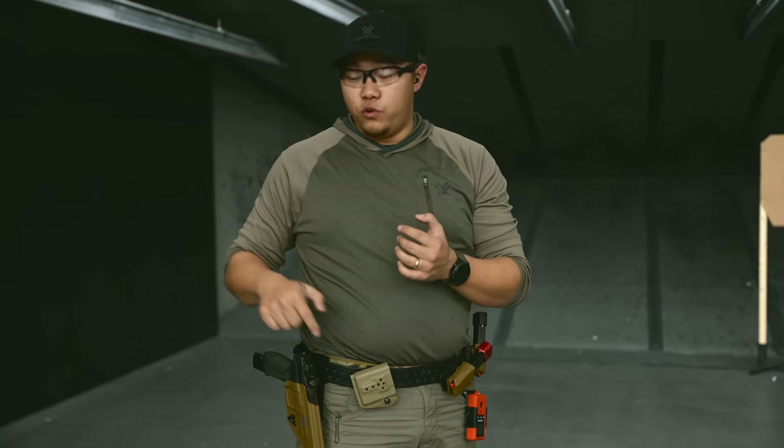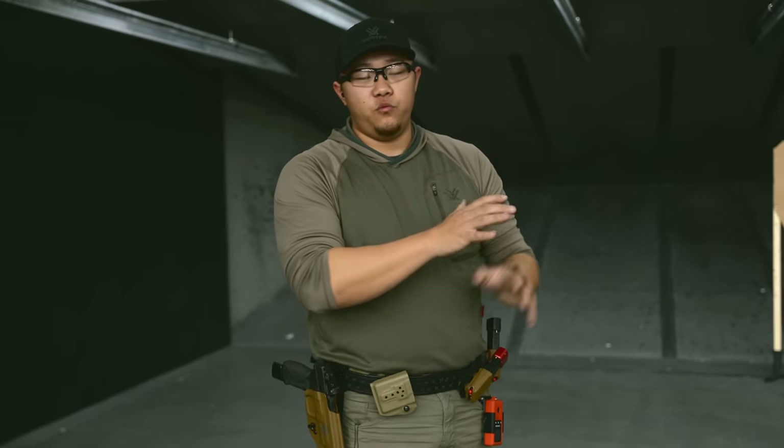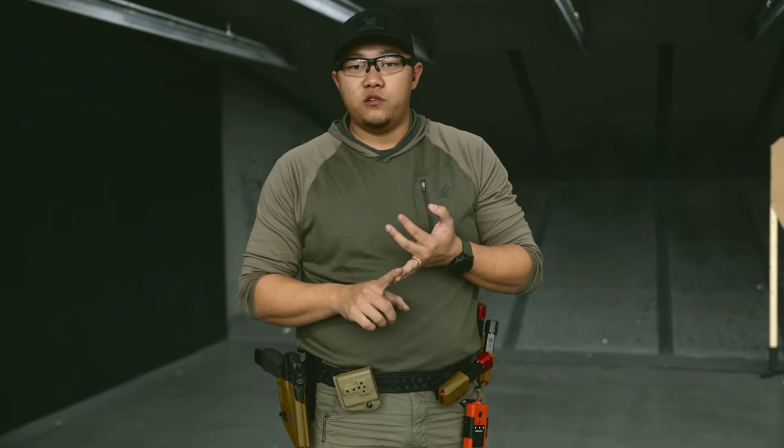There are two things I'm trying to accomplish with the draw. Number one: I've got to get the gun from point A — at rest in the holster — to point B, presented on target with my dot on the appropriate target, as quickly as possible. The second thing is I've got to actually form up a good grip out of the holster. My ideal grip with ideal grip pressures and ideal hand placement has to happen from the holster with no adjustment. Those are the two things I'm going to try to accomplish. In terms of getting the gun from point A to point B efficiently, there are two sub-components: efficiency of the draw stroke mechanics, and hand speed plus reaction time.